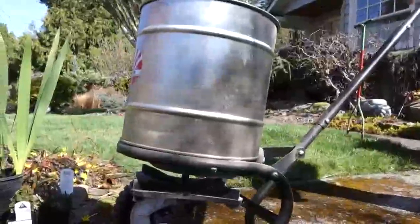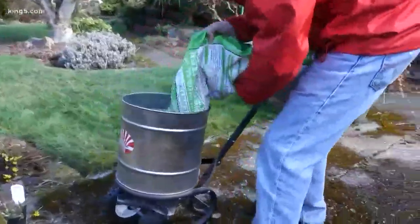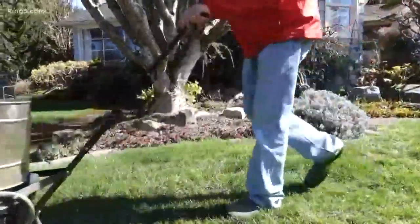Now it's time to fertilize. The most important thing I can tell you is get an organic lawn food — you can't burn your lawn with it. Always fill it up over the concrete and always start rolling before you open it up.